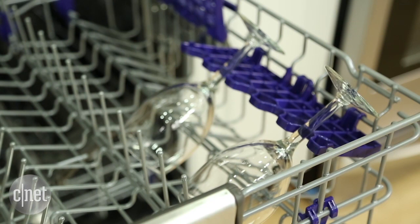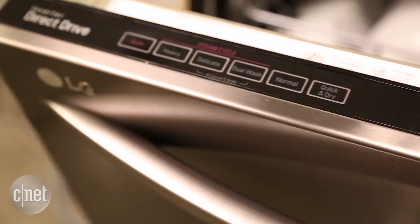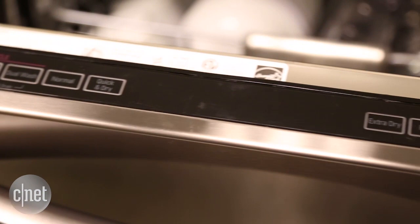And if you want to use the stem holders, you have to put the wine glasses in the second row, so they're taking up twice as much space as they normally would. It's just not great.